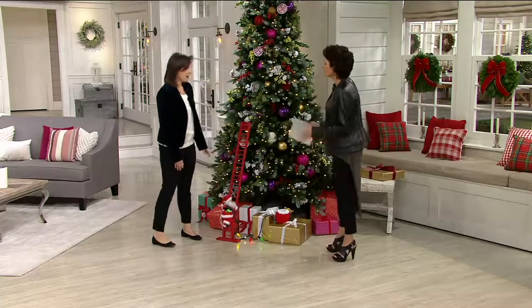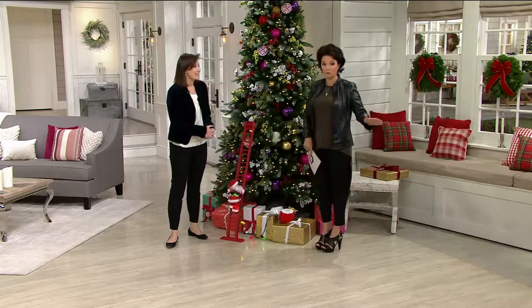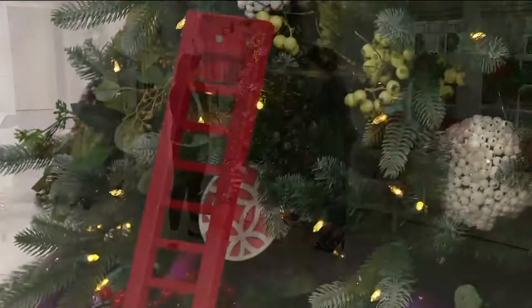This one is so much fun. It continues to be so popular. There was another one that we had — an elf that is no longer available. This is customer top-rated at four easy payments of $18.73. Adorable.